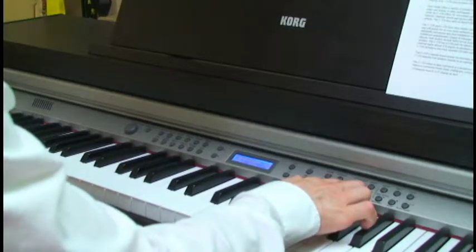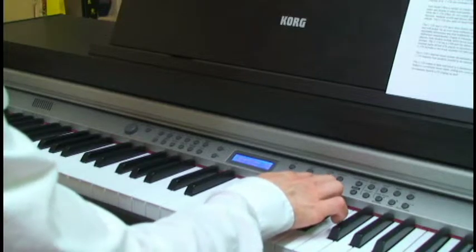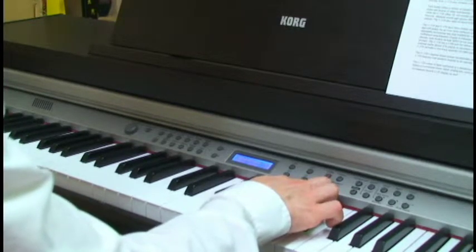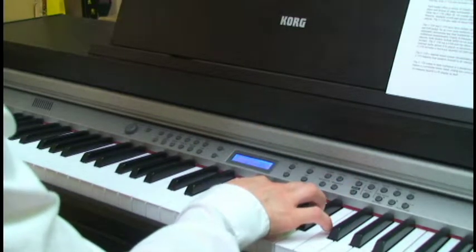Here we have the metronome and you can set the tempo here easily. You have your chorus and reverb options along with your ability to transpose to any key. There's also a brilliance key to make your sound stand out a little bit more.